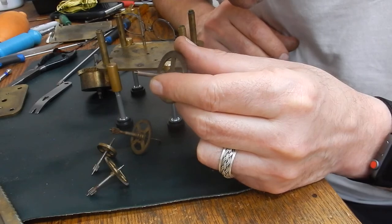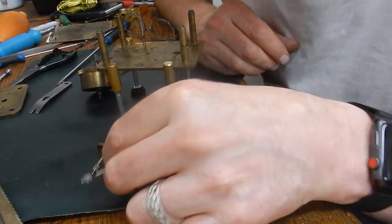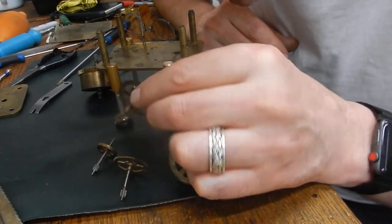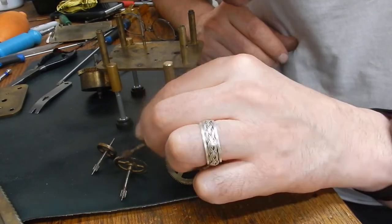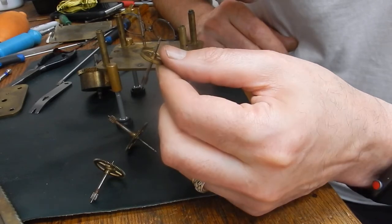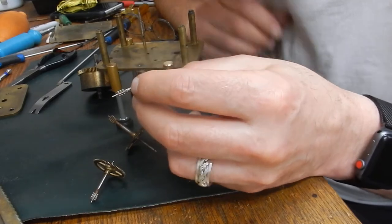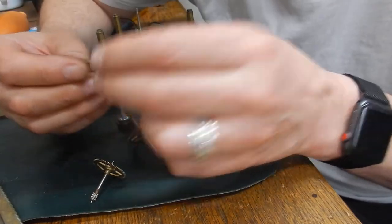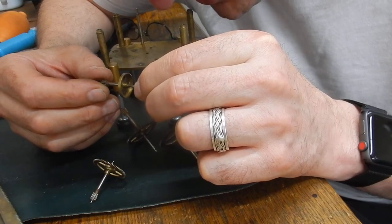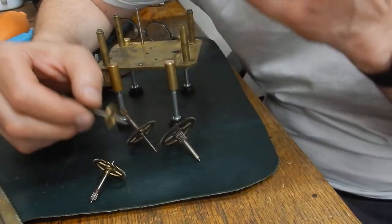At this point I'm starting to run out of time, so I check the pinions using my loupe — and being honest they look not too bad, they don't look bad at all. They do need a clean but there's no wear there. Check that crown wheel out — make sure there are no bent teeth or anything like that. Nothing wrong there.